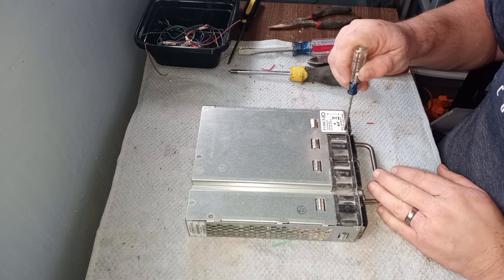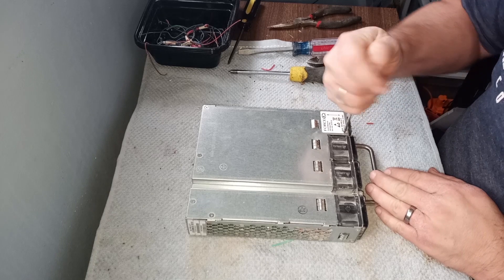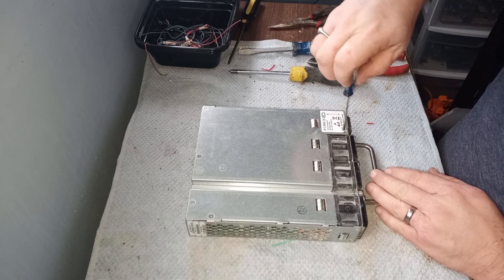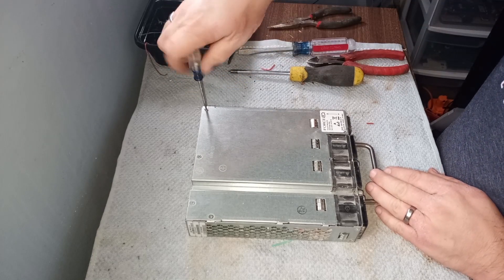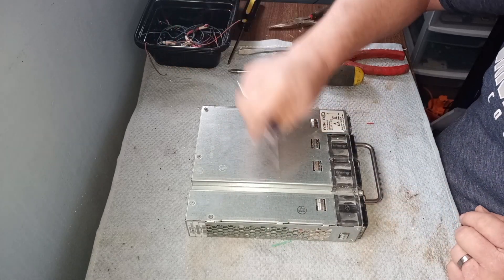Now first, there is a screw under this sticker here. I'm just going to take that out. And there's four more around the base here, and then there's one down here that I need to take off to take this top panel off.